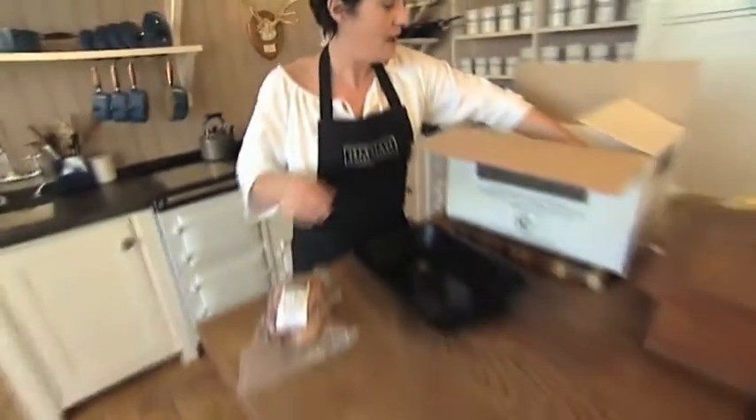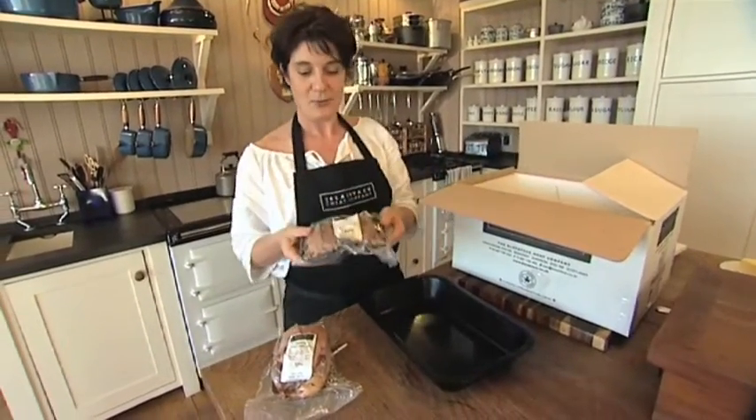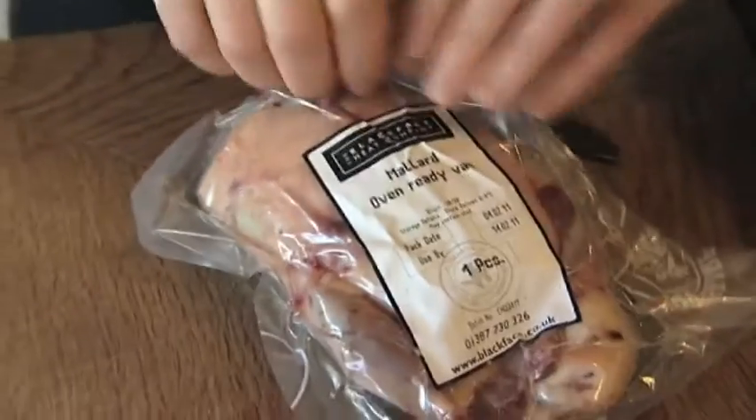Today in my meat box I have some duck. I've got a mallard, which is a wild duck, and I've got some teal, which are small wild duck. These are vacuum packed and they arrive fresh, so they're absolutely perfect for freezing.